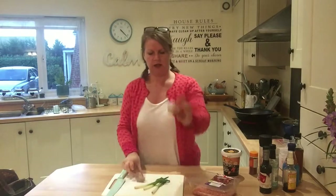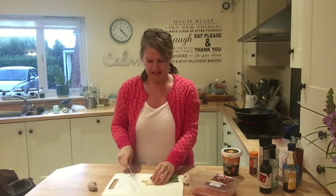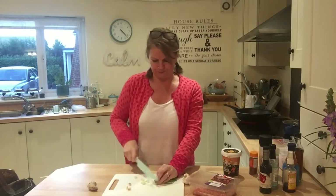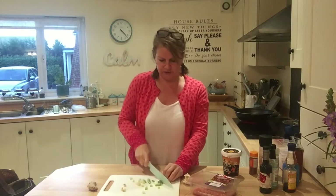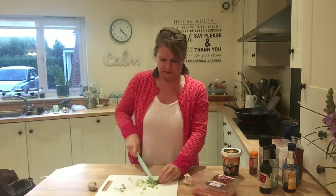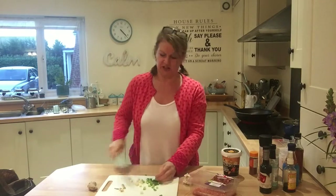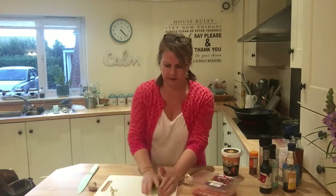I've got just a chunk of ginger — can you see that? I've also got some garlic and just a few random little spring onions that were in the fridge. So we're just going to give those a chop. It's going to be literally just a chuck-it-in situation. Keep those for a minute.